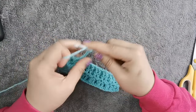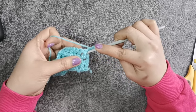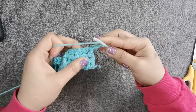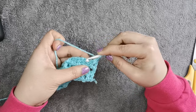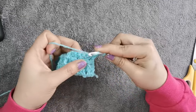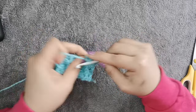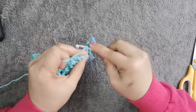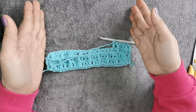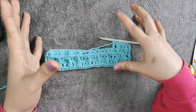For row 4, chain 3 and turn your work, then do the same stitch as row 2. First we do the first stitch underneath, then the next two stitches on top of the stitch — do the double crochet — and then this one is underneath. This is the same stitch pattern as row 2, so continue doing the same pattern. I'll show you what it looks like once I've finished the crochet pot holder with the waffle stitch design.